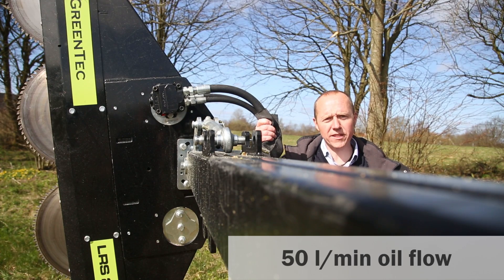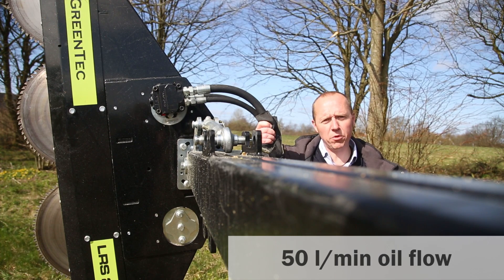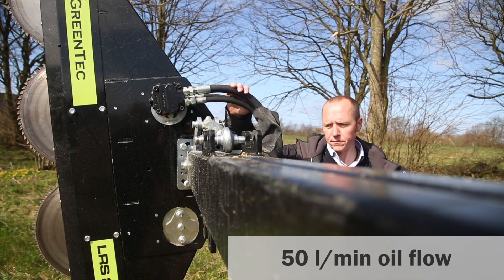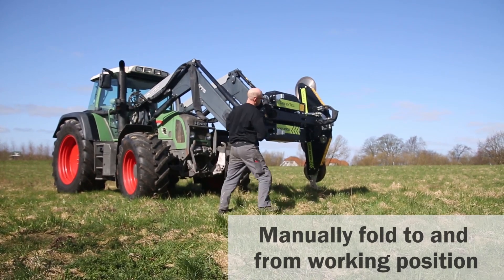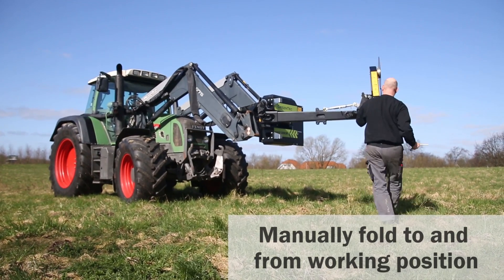The required oil is delivered from the hydraulic connections from the rear of the tractor via 3 hydraulic hoses: 1 double acting and 1 case drain. These are connected to a flow divider on the multi-carrier that will allow only 50 litres of oil per minute to the quad saw. The multi-carrier is manually folded into working position and back into transport position, which ensures perfect safety on the road.